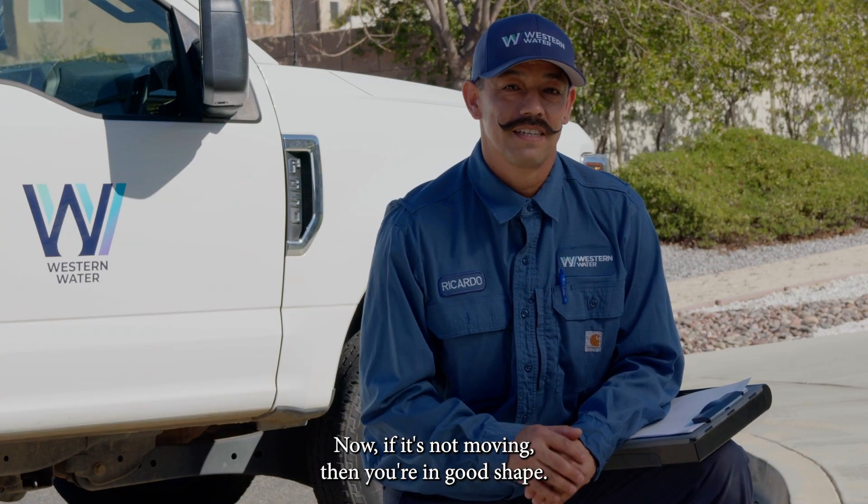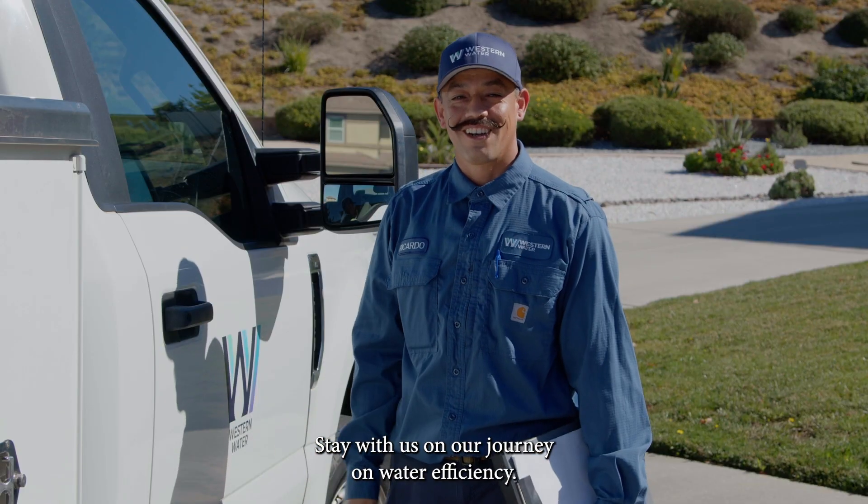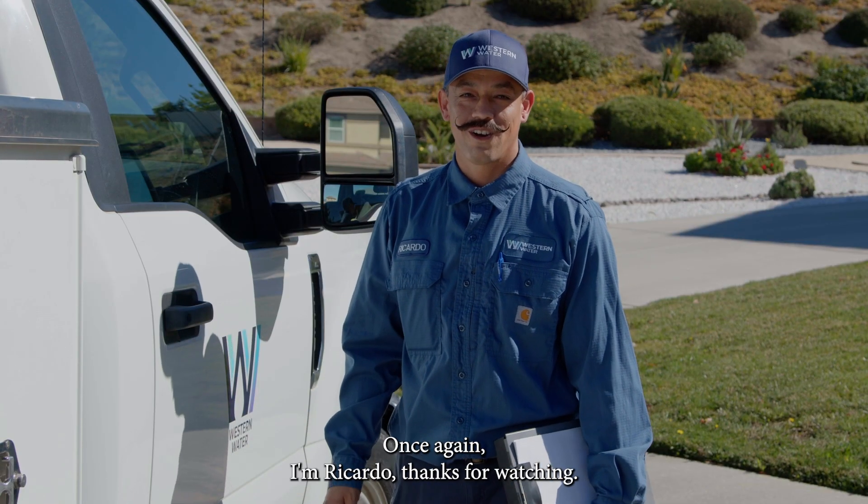Now, if it's not moving, then you're in good shape, and thank you for using water efficiently. Stay with us on our journey for water efficiency. Once again, I'm Ricardo.